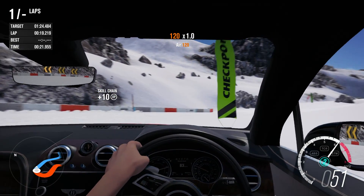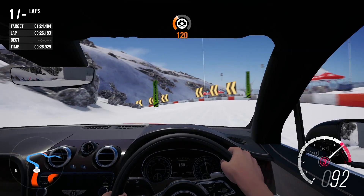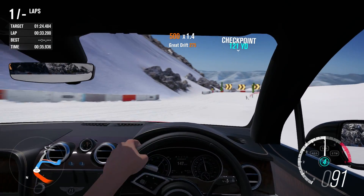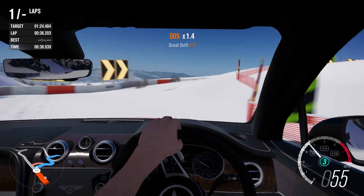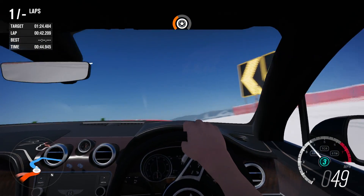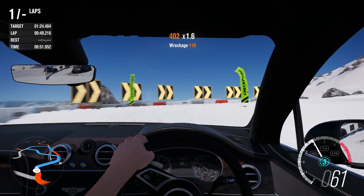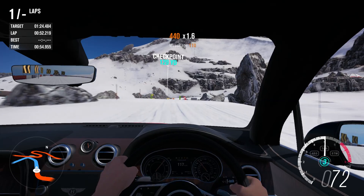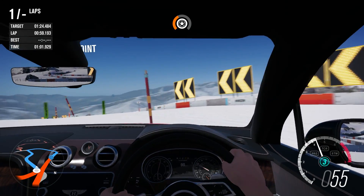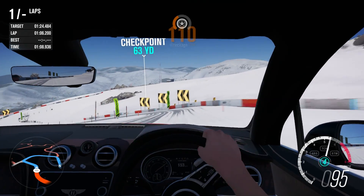We seem pretty well planted actually - the back end is not wanting to step out of line whatsoever, which is always nice. Can we be flat through McRae? The front end really gets turned in well - the answer is yes. Now we try and carry the speed through the cross country section. The Bentley should be very good at this, although most road cars haven't had any issues there anyway. I think this is where it's going to struggle - a lack of power to weight ratio means we can't accelerate away out of the corners.